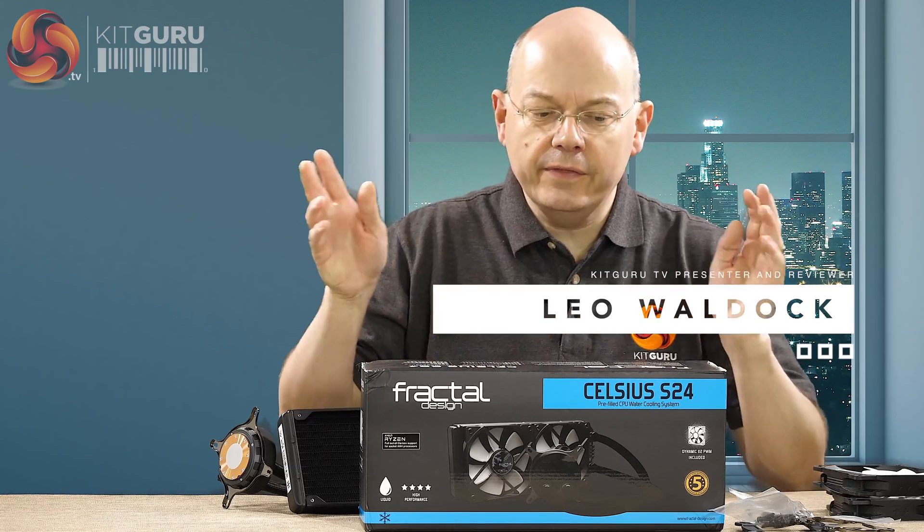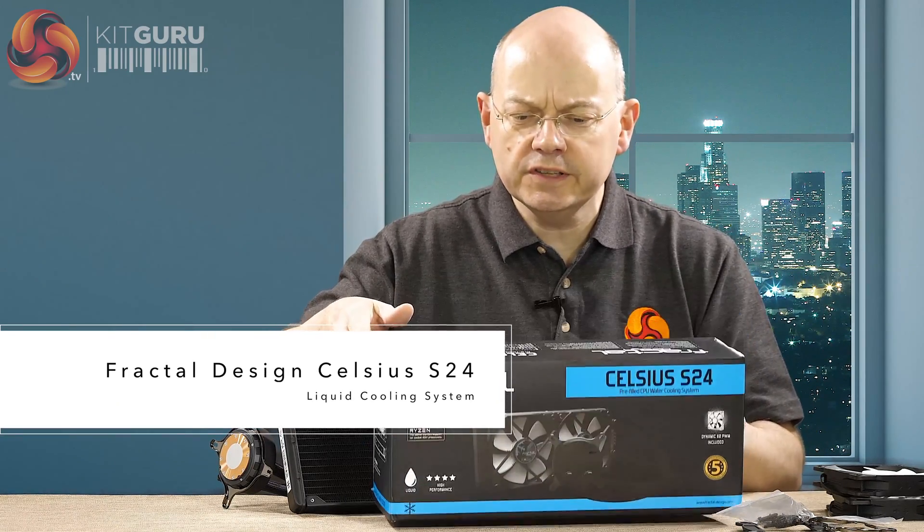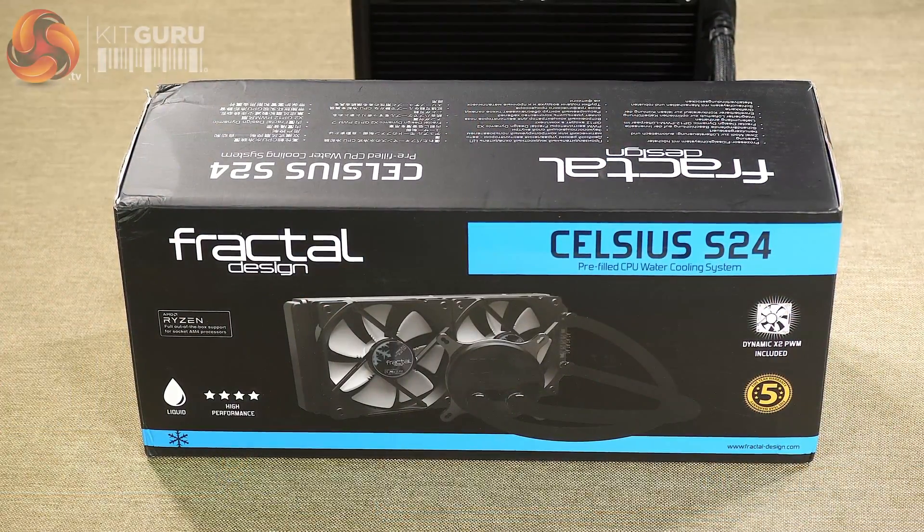I'm Leo Walter for KitGuru and this is the new Fractal Designs Celsius S24 liquid cooling system. At KitGuru we've been fans of the Kelvin liquid coolers, which use a copper radiator and are built by Alphacool.